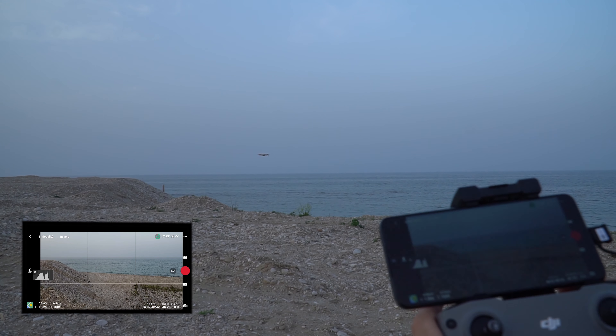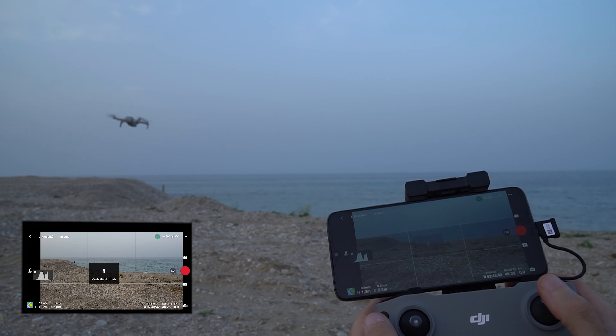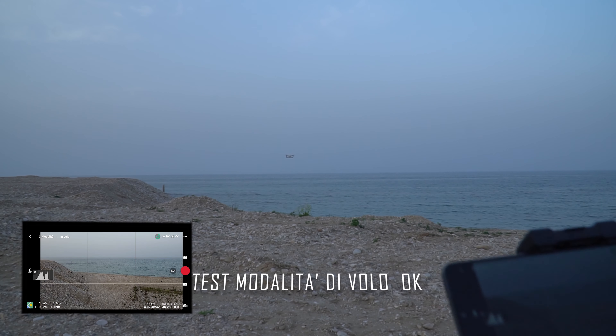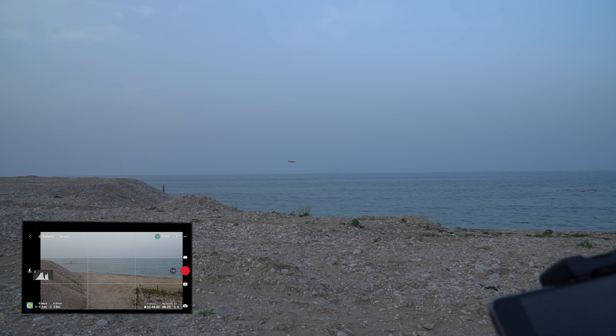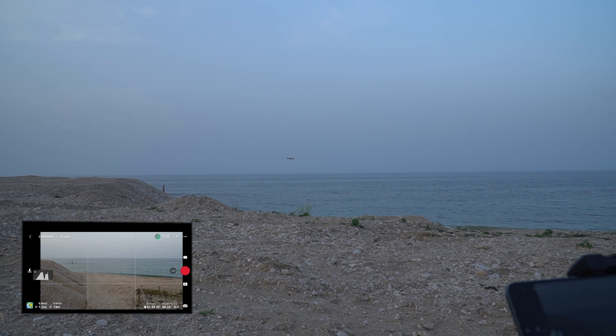Vediamo in cine smooth se rallenta. Come potete vedere ho tutto lo stick destro al massimo, sia in avanti che indietro. Ed è rallentato. Adesso che cosa ci rimane da fare? Ci rimane da fare un test video. Sfruttiamo questa golden hour e vediamo che cosa viene fuori.